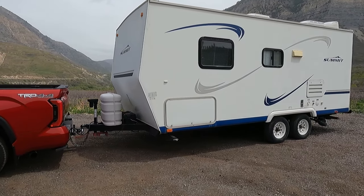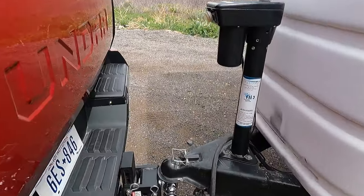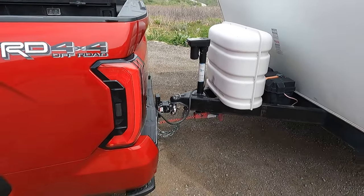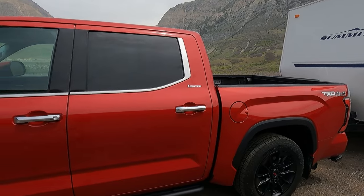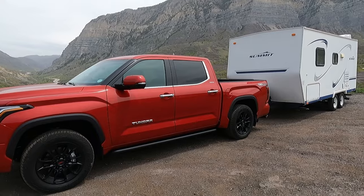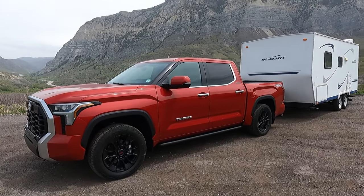This trailer is not heavy — it's like 5,000 pounds, a little under that, 4,700 I think, with a 600-pound tongue weight. As you can see, not using weight distribution, just a regular ball mount. Toyota does recommend using weight distribution for anything over 500-pound tongue weight, but I wanted to see how much the trailer would push it around. If I'd thrown an equalizer on there it would have just been too stable.